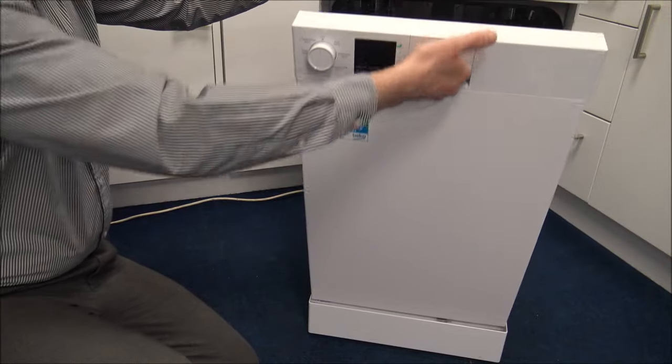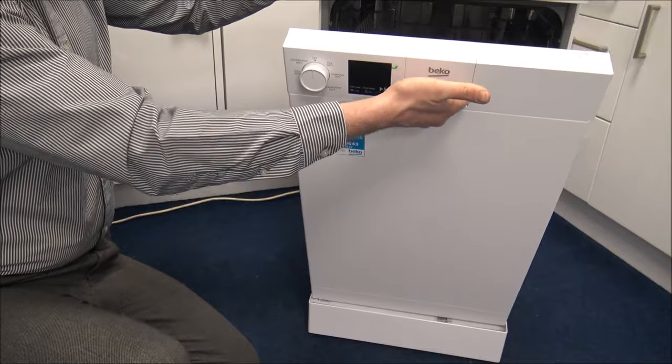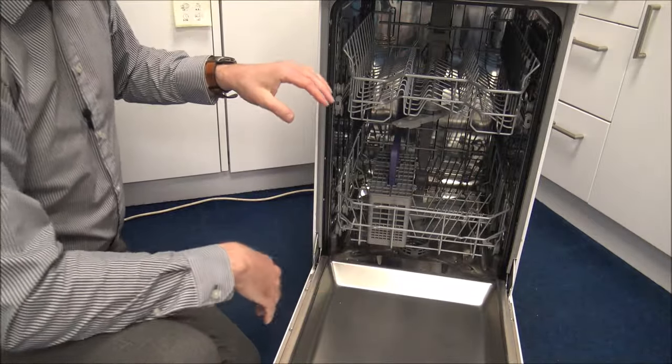To open the dishwasher, nice and easy, just pull the door open like that — you're not going to latch anything inside, you are just pulling the door open. So that's always a good design.